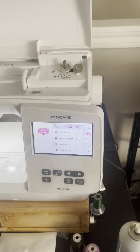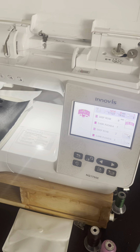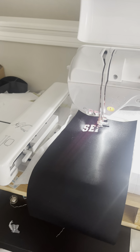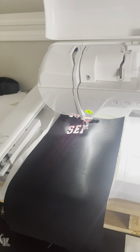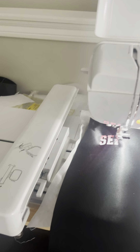Okay, you guys, if you have been thinking about getting the Brother Innovis NQ1700E, I'm going to give my honest opinion on it. I have had this machine for maybe a little about two years, and honestly, I have been having issues with this machine probably the whole while that I've had it.